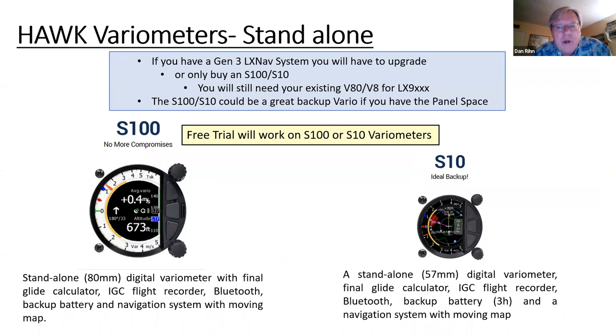If you have an S100 or an S10 — the two standalone variometers LXNav puts out — HAWC will work in either right off the bat. You don't need a later generation. At the Parowan soaring camp last June, there were several guys with S100 standalone varios, and I helped three different guys put it into their systems. It worked fine, they flew it the next day, and I think they all went on to ultimately buy it.